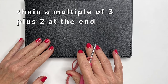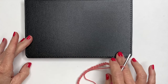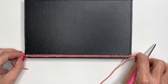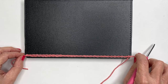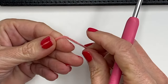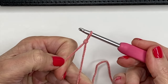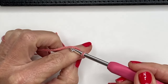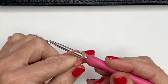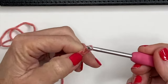To work this pattern we're going to be doing multiples of three, plus two at the very end for your turning chain. For this five-by-eight book, focusing on the height of the book, I did a chain of 30 — you want just a tiny bit of stretch, not too tight, just a comfortable stretch. For demonstration purposes I'm going to chain 15 so you can get a clear idea of the pattern. To begin, make a slipknot with your hook — wrap the yarn around your fingers, pull the yarn through the center and tighten. Work your multiples of three for your chain count, then add two more for your turning chain.